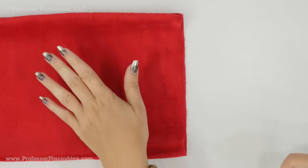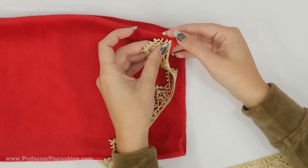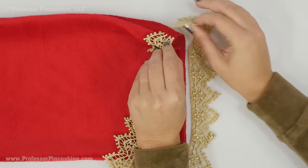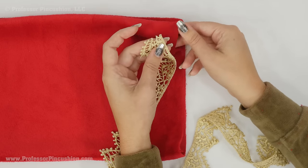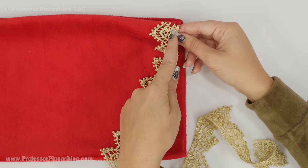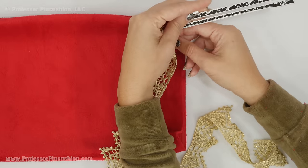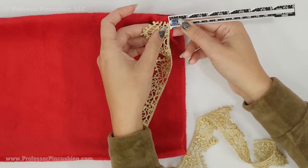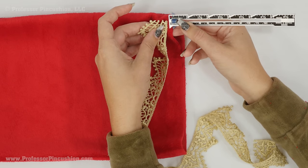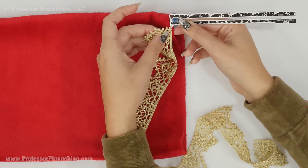Let's add our trim. With the stocking right side out, place the trim right side up starting at the back side seam area. Go all the way around the stocking pinning it, and once you get to the other side just overlap it by a little bit. You can place the top edge of the trim at the top edge of the stocking, but since we're doing a quarter inch seam allowance, use your sewing gauge to measure down about an eighth of an inch and place the trim at that point. You don't want it at the quarter inch mark — you want at least some of the top of your trim tucked into the seam allowance.